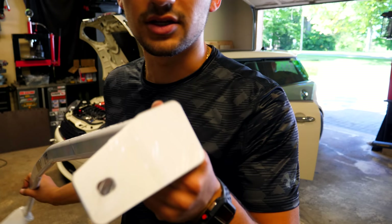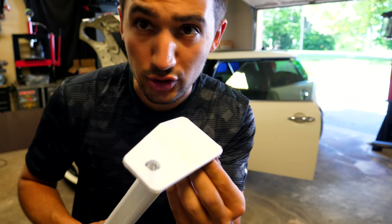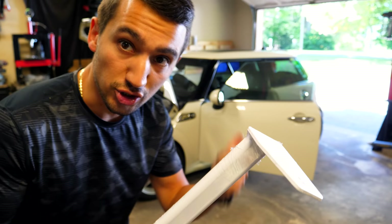Here's the piece from Ultra Racing. We're gonna go ahead and install this — it looks pretty nice. I'm not sure if it's painted or powder coated, but the finish looks good. I'm just gonna take off the little saran wrap that's protecting the finish and we're gonna go ahead and jump inside the car.